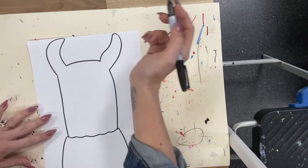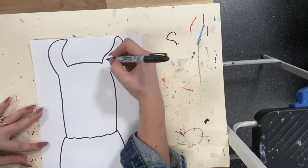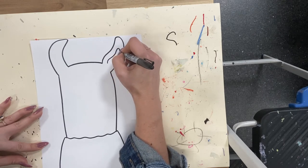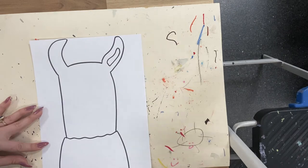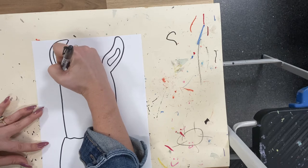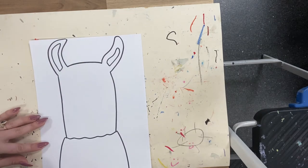Now let's add some fun details. I'm going to add another line inside the ears, going up, around, and down — just a little detail tracing the same line of the ear.